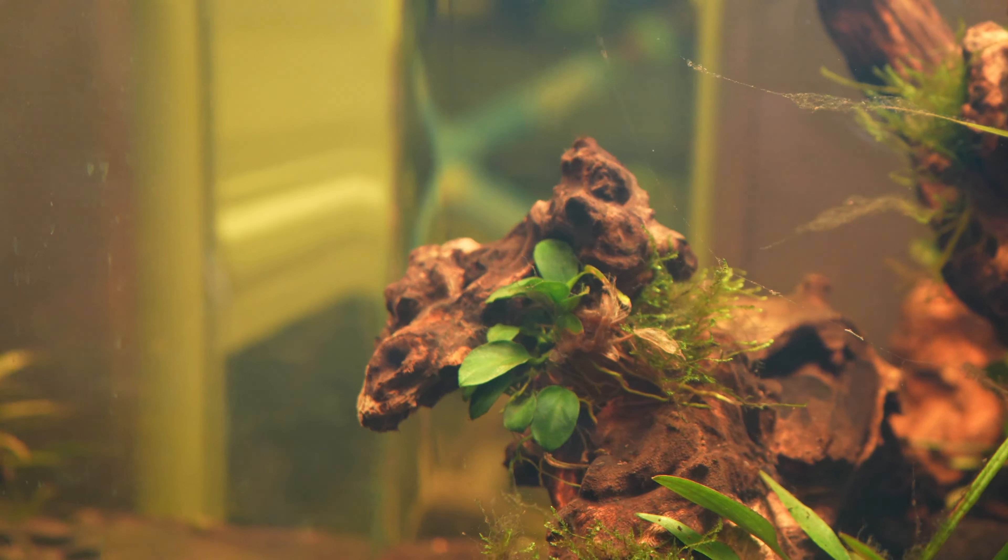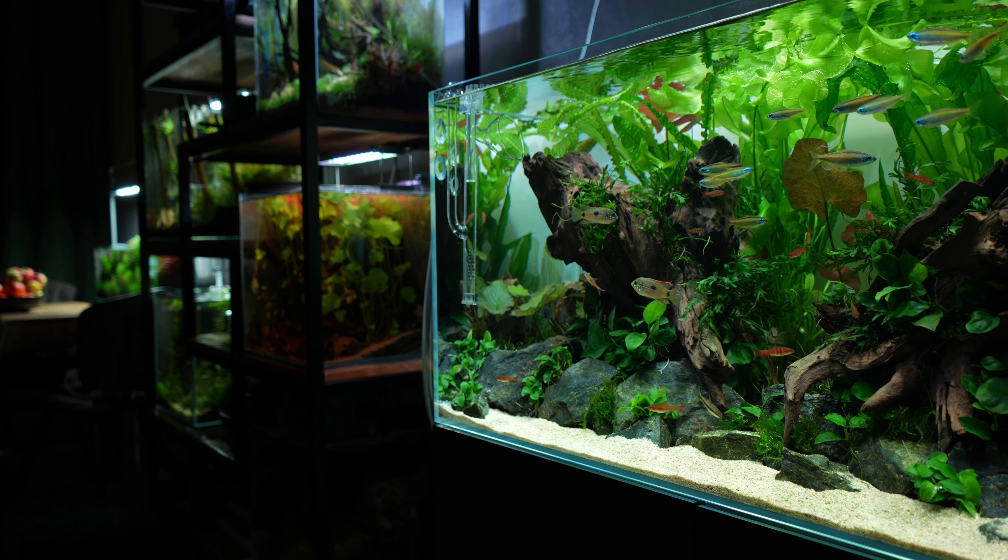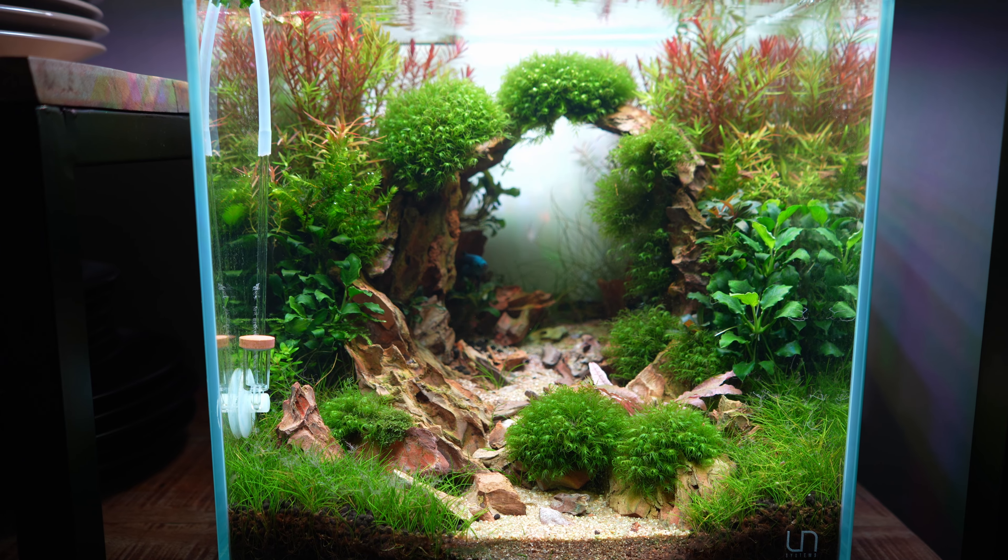If that sounds familiar, then this video is for you. What's up guys, this is Mark from MJ Aquascaping, partnering with Pro's Freshwater. The topic of today's video is how to improve your plant colors and make them look more vibrant. I have five tips that will help you with that, but before we get to those, let's quickly talk about what could be the reason why your plants have lost their colors.